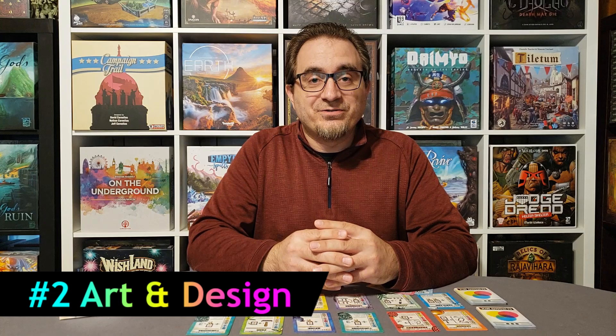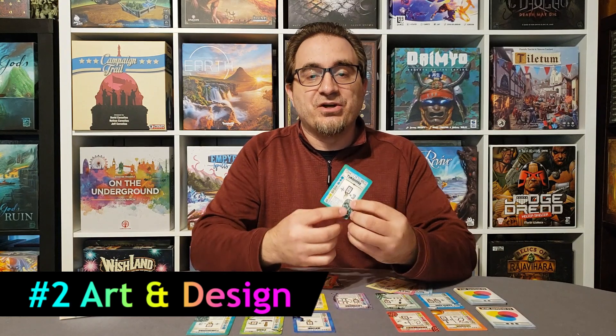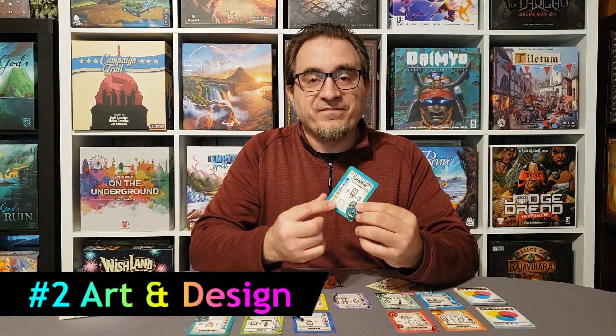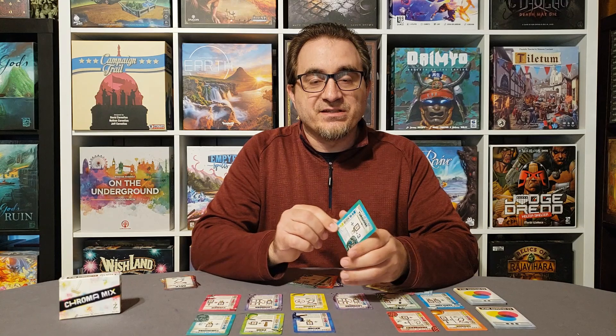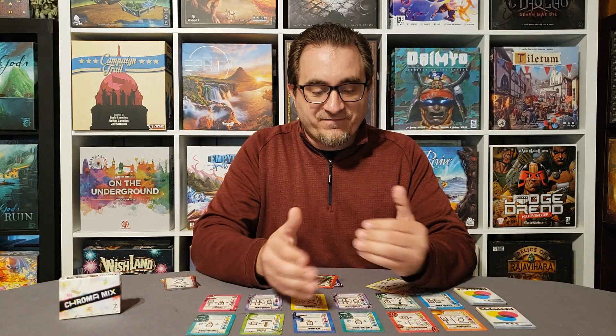For number 2, let's talk about the art and graphic design. The colors are pleasant to look at. The cards each show an icon specific to that color, so it's easily recognizable, and of course it has the name of the color. Everything is relatively easy to read on the cards. There's even flavor text at the bottom that explains a lot of information about the different colors and the process of color theory.